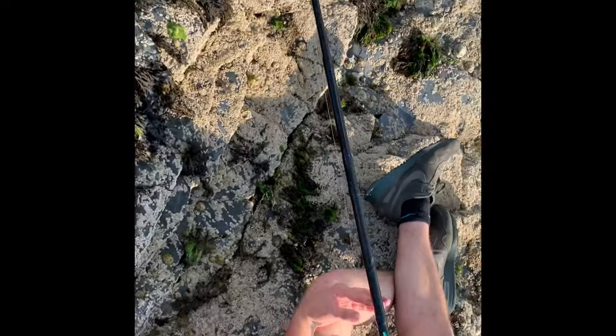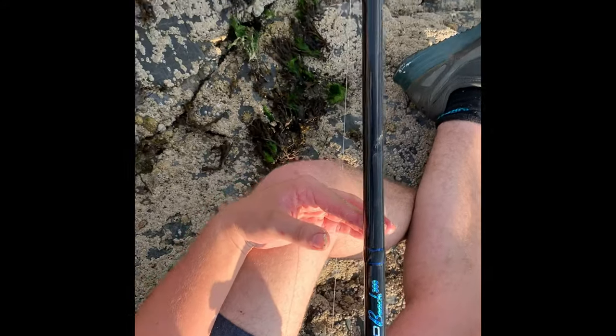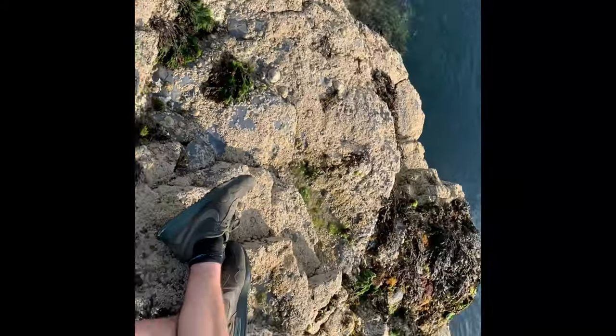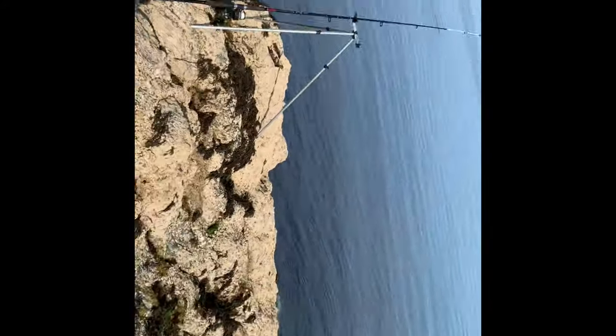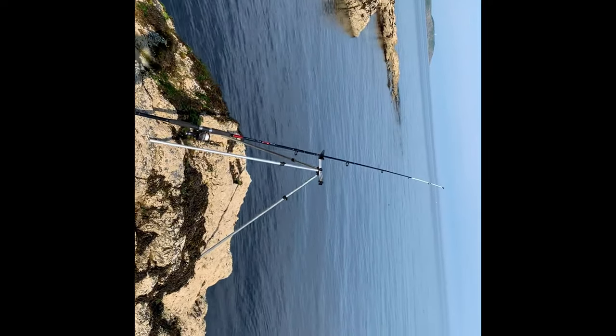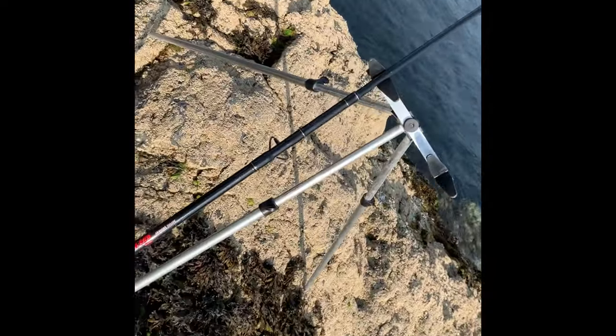What are you using Adam? Rob Thompson Beach 300. What bait are you using? Sandeo and ragworm. I'm using a flapper rig with the usual Jarvis Walker Devil 9 foot clear for a stiffy spin.